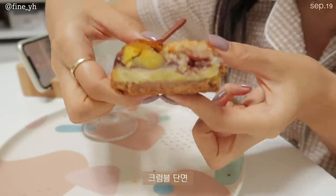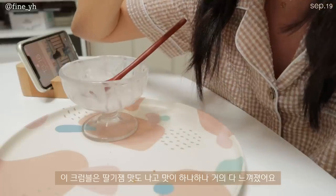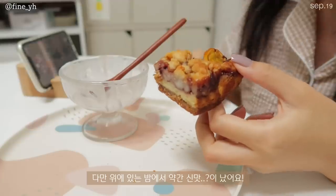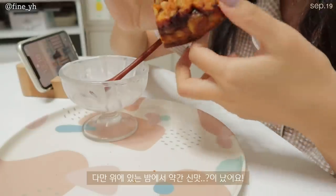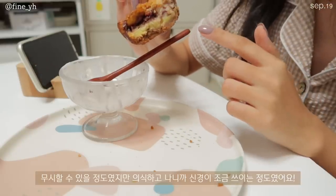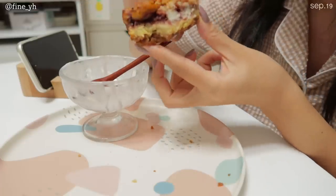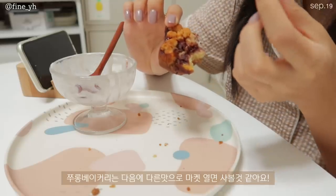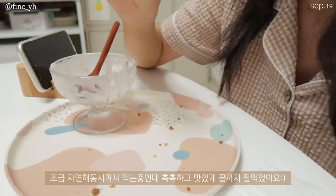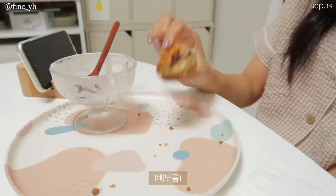My favorite is to eat spicy food. I think it's good for the rest of the day. It's a good food and a little spicy. I want to eat a bit more. I can use a lot of mushrooms — it has a lot of mushrooms. I'm so good at this.